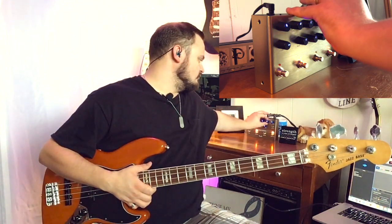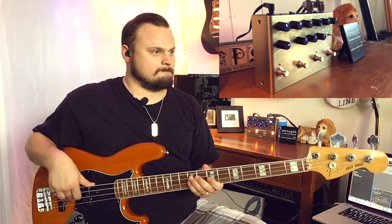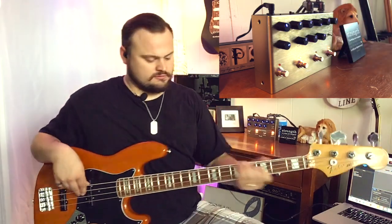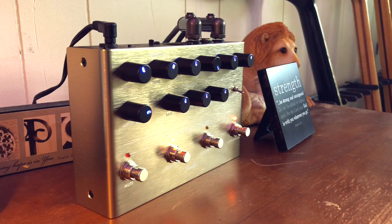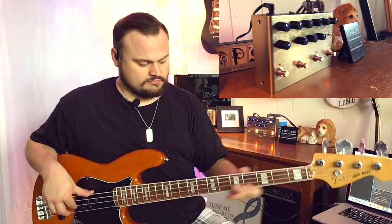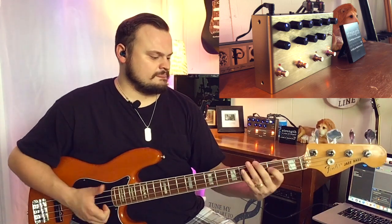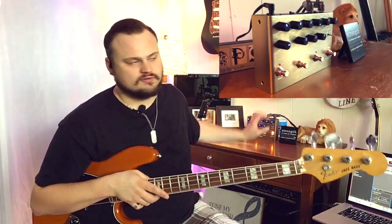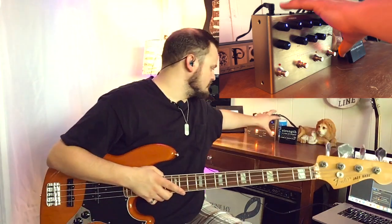If we crank up the compression you can really hear it kicking in the minute I start playing. What that's really going to do is keep your playing level — if the person playing is doing dynamics and then starts going harder, the compressor is going to keep all that pretty level and keep it from being a huge surprise to the sound man. And if you want to throw some finger stuff and some slap stuff in together, it doesn't really blow up your gain all of a sudden when you start playing differently. If you don't have a compressor pedal, or if you want to condense your setup, you can use compression with this thing or simply turn it off.